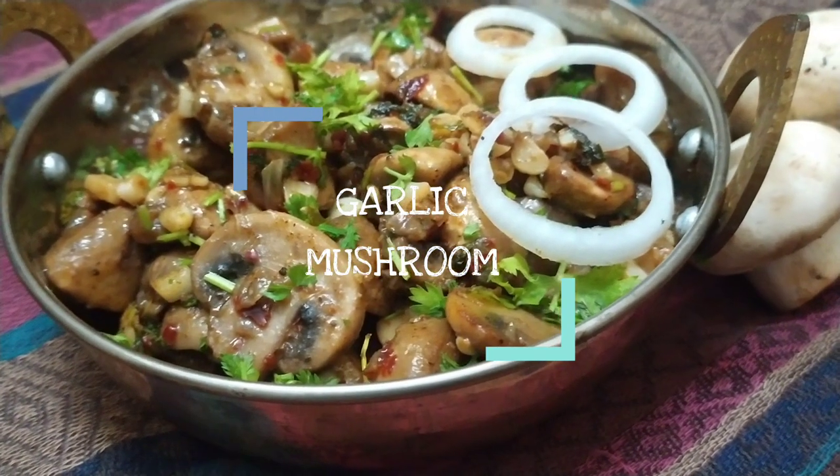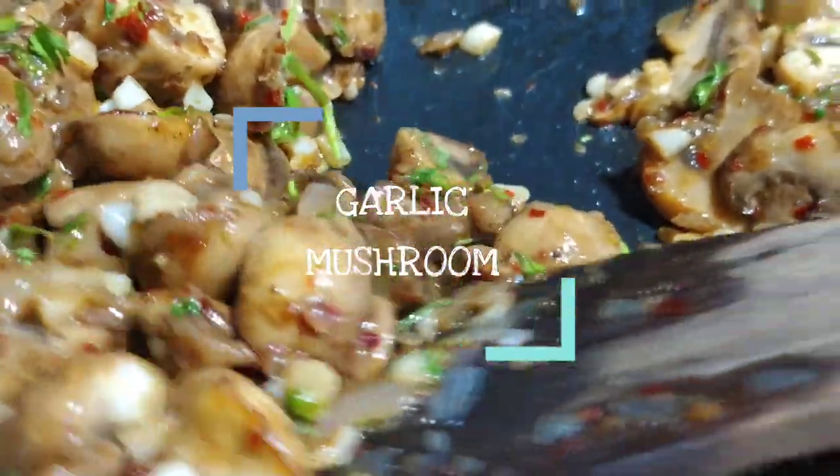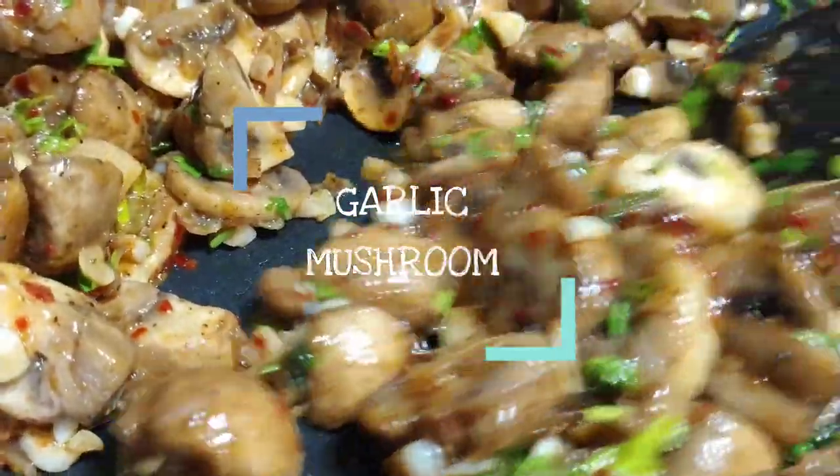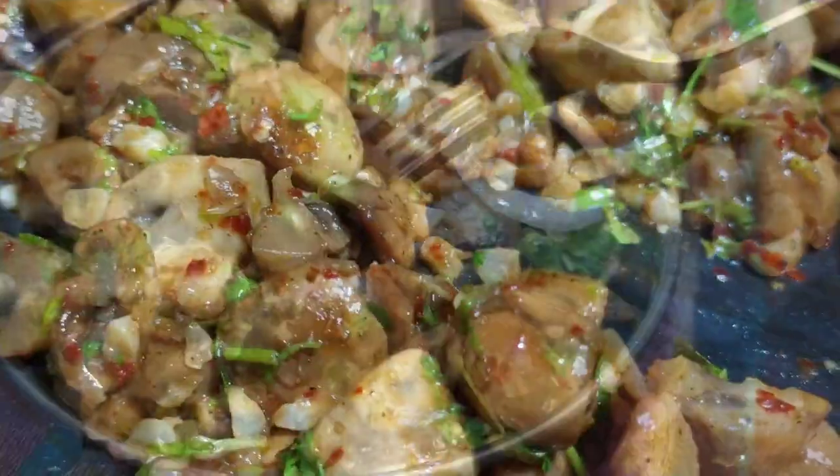Hello from Bhima's. Let's cook like Bhima's and eat like Bhima's. Let's make garlic mushrooms in this restaurant style. This restaurant is known for its tasty and hygienic mushroom dishes.